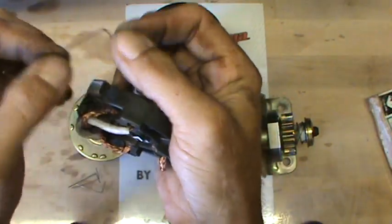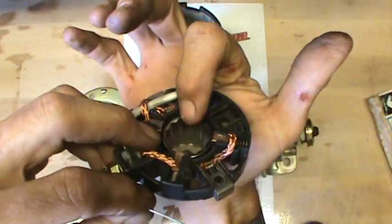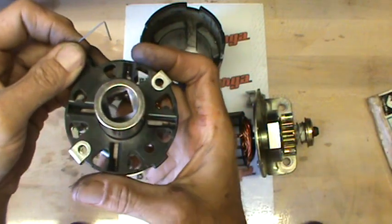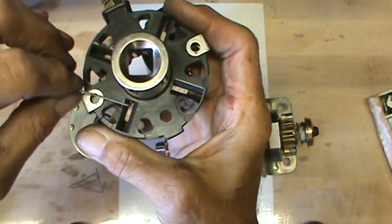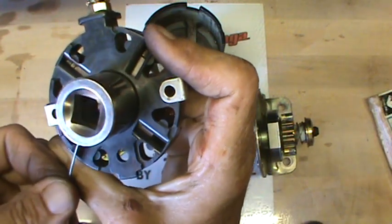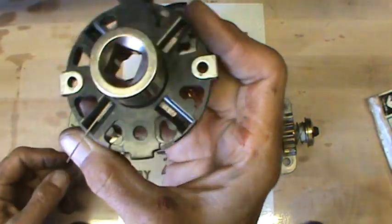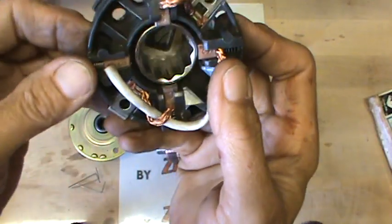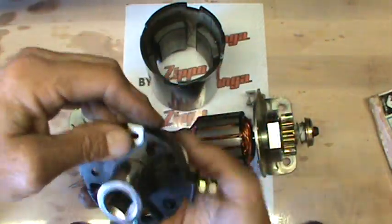Then all you do, quite simply — I'm going to do this upside down — take a hold of this brush and push it back into the frame and compress that spring. When you do that, it gives you a little gap that you can get into with your jeweler's wire. Put that down in there and just push down. When you push down, it acts like a lever against the frame and it holds that brush back. Just lather, rinse, repeat — do that to all four.